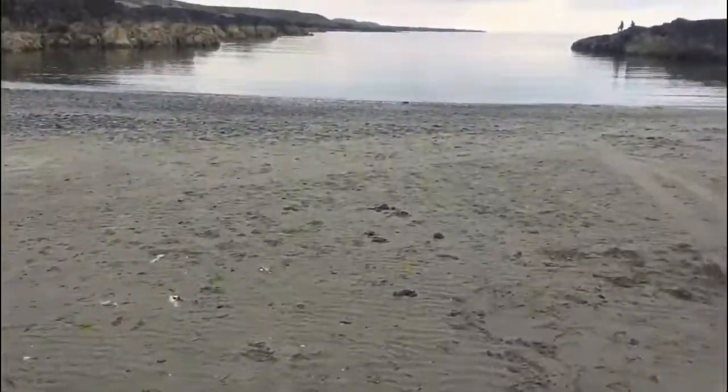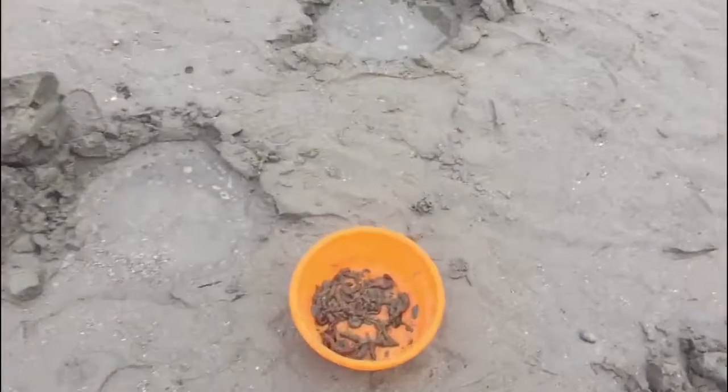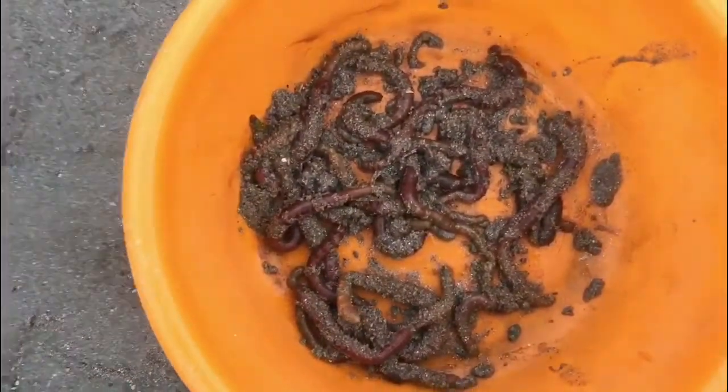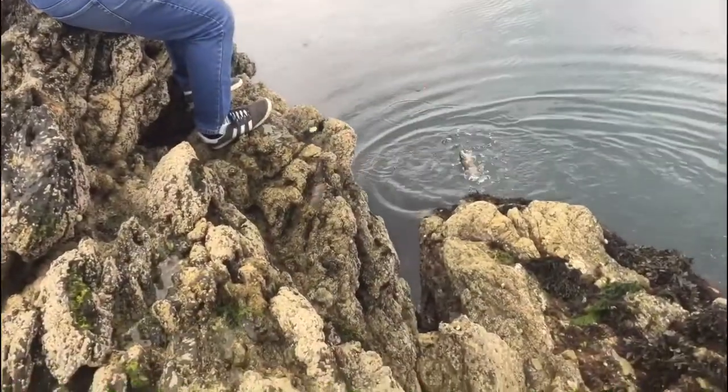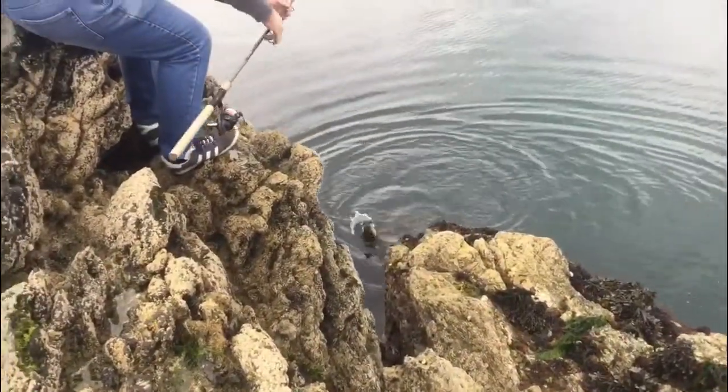It's a lovely evening, nice and still. Some fresh bait and let's have a go. Paul's playing a ballan wrasse — it's a nice one as well, really nice one.